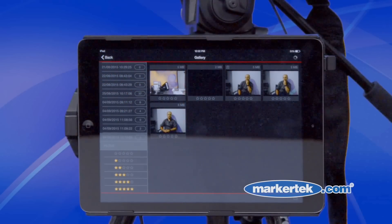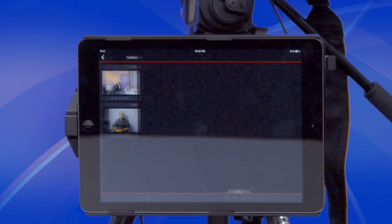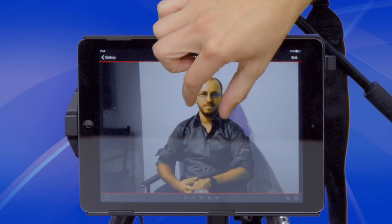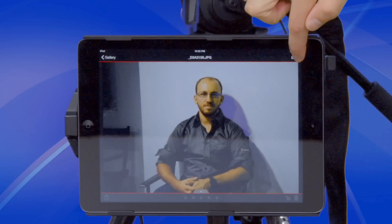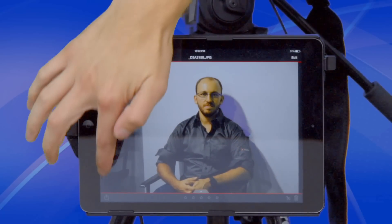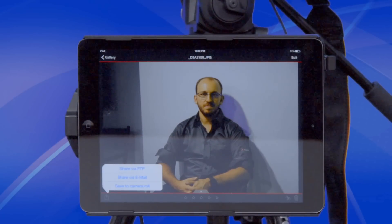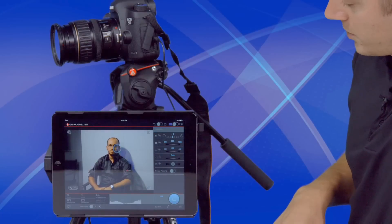When you're ready to review your images, you simply go into the camera roll, select the picture, and we'll download a high-resolution JPEG. From here we can zoom in, edit — as you can see with your controls down here — and we also have the ability to share it, so you can upload it to FTP, send it out via email, or download it directly to your camera roll.